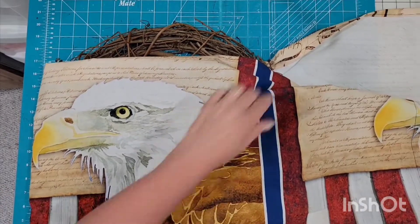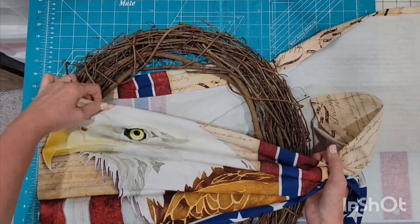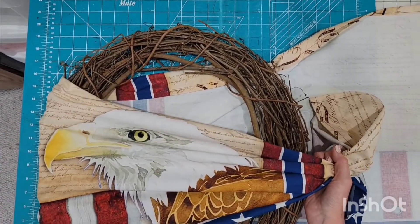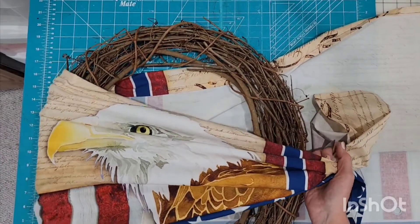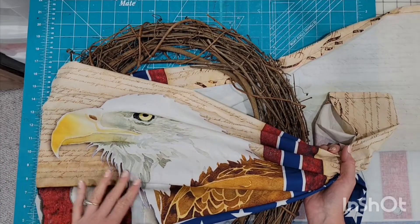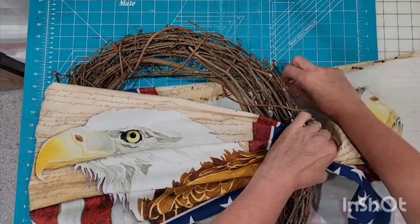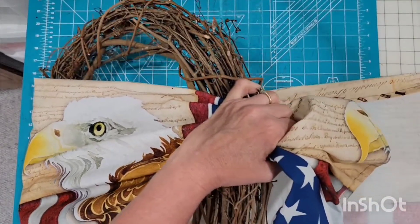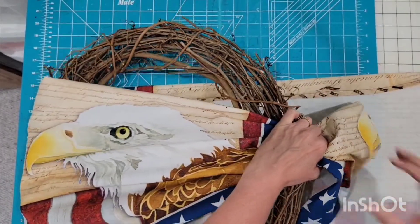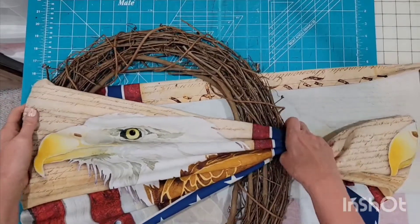I love that the eagle is actually going to be right in the middle. So we want to get the pleat so that you can hopefully still see him. It's got the Constitution printed on here — I love this fabric. It would actually make a very pretty quilt. That's approximately where you want it.